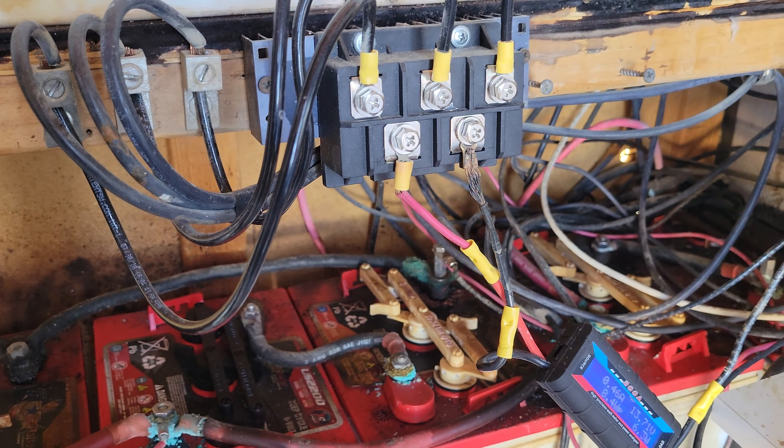The controller takes the input power, levels it out, and controls it to the proper output for your batteries. So if one setup is putting more electricity than is needed, the other one will respond to it and shut down as well — you can see it says 13.8, so they kind of balance each other out. With the Midnights you can actually hook those up in series and have one control the others down the line. They are expensive, but you really get your money's worth.